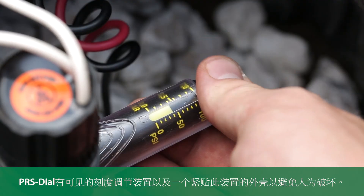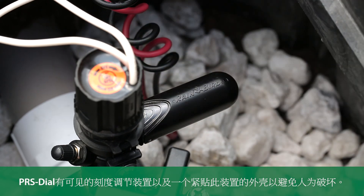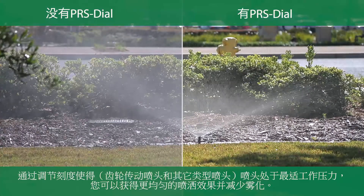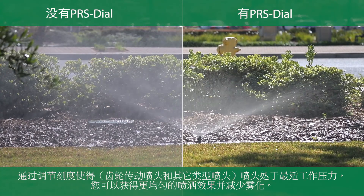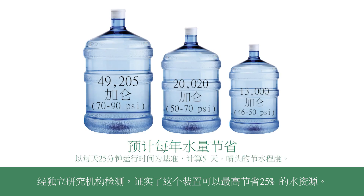The PRS dial has a visible scale and a snap-tight cover to prevent vandalism. By regulating to the optimum operating pressure of the rotor or spray, you get an even spray pattern and reduce misting. Independent studies have shown that this can result in water savings as high as 25 percent.